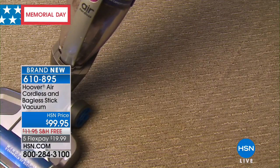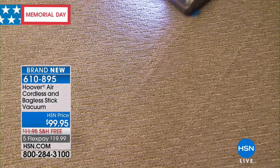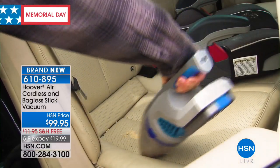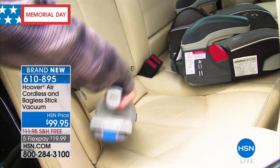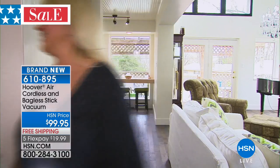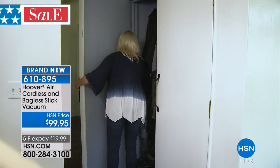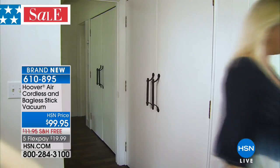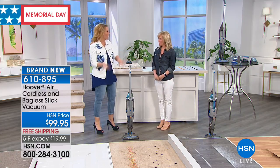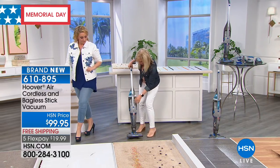That $99.95 is the lowest price anywhere, and we're going to ship it to you for free. You get the extra tool and two rinsable filters, so you don't have to buy filters for this. I love how lightweight it is — so if you've kind of downsized to a condo, you don't need to lug out the big vacuum. And if you want to just get the mats in your car — I confess I do a lot of eating in my car and there are crumbs everywhere — this would be perfect.